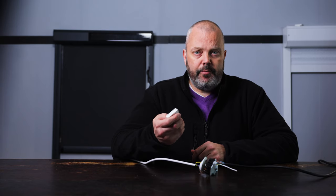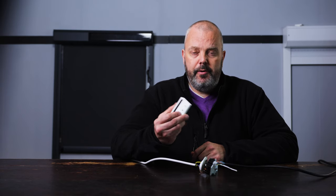Let's see if it worked. I'm going to press up, stop, and down. And it's all working.